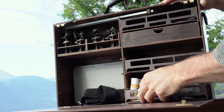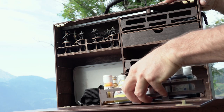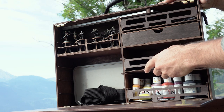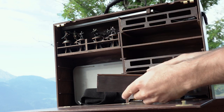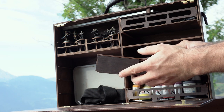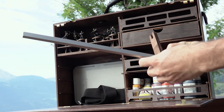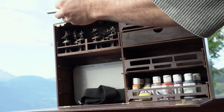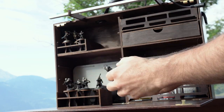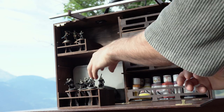On the inside there are different drawers. I didn't take too much for that weekend so it looks kind of empty, but one drawer was enough for all my paints. There were two or three other drawers where I could have stored utensils, brushes, or whatever. For future vacations I'll probably pack additional minis in there when traveling for longer, so I have some in stock.